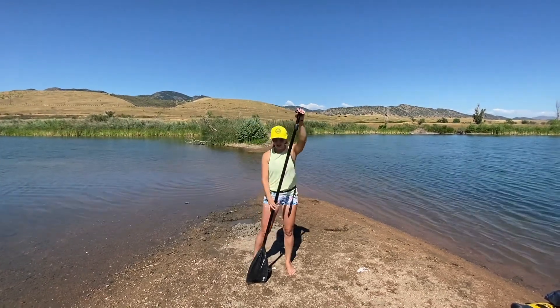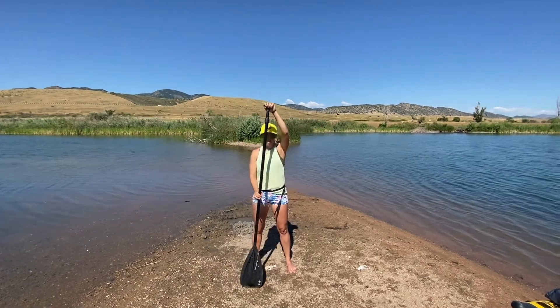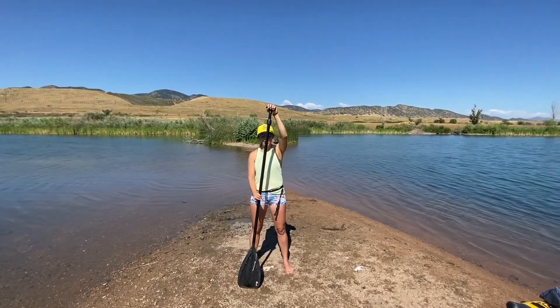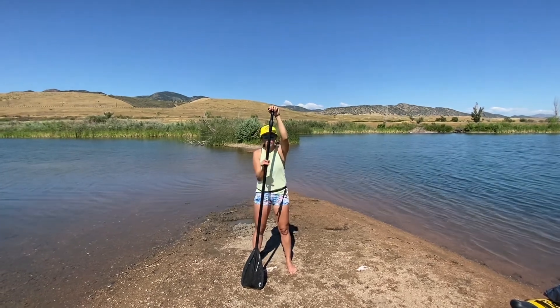Next, how to hold your paddle. So typically they say about a goal post position here — if I bring it down, I'm about here. Sometimes I choke up a tiny bit; it really depends on comfort. You just don't want to be overextended, and you don't want to be too close either.